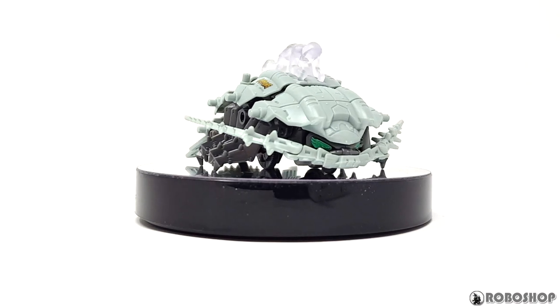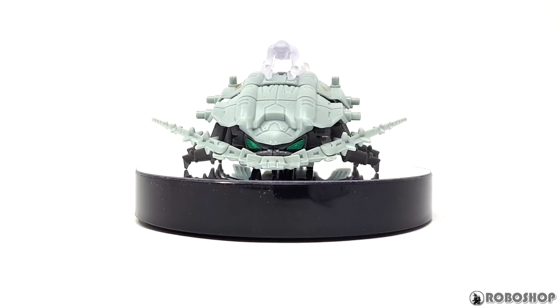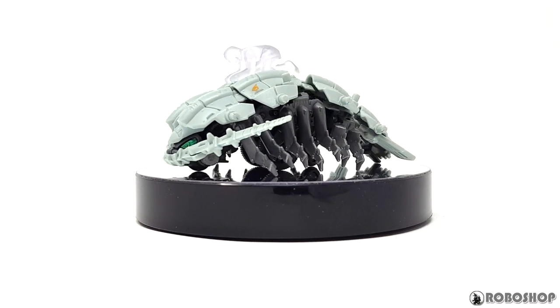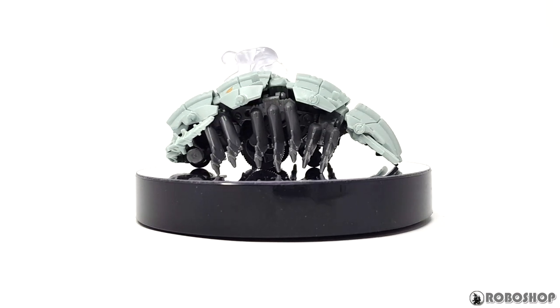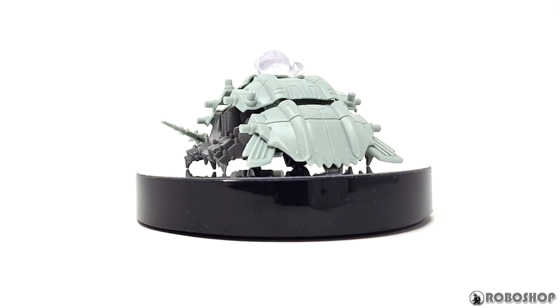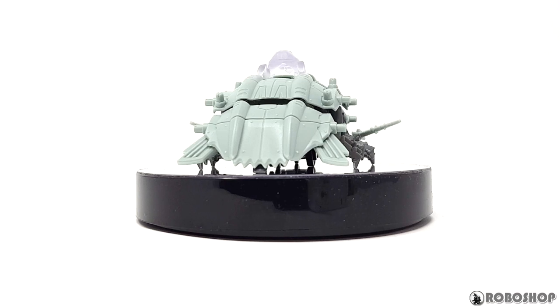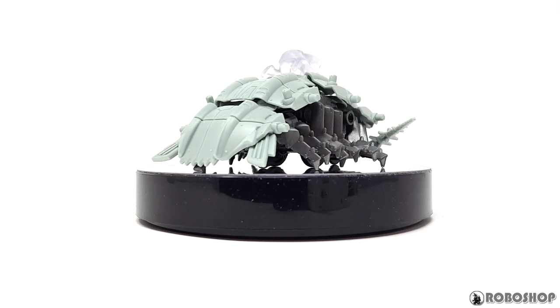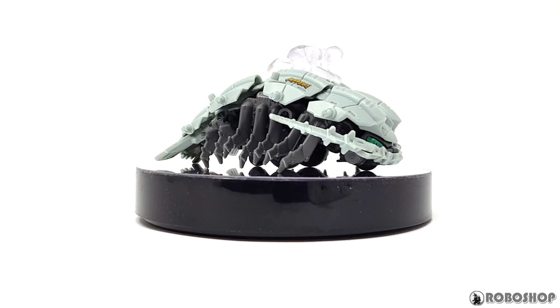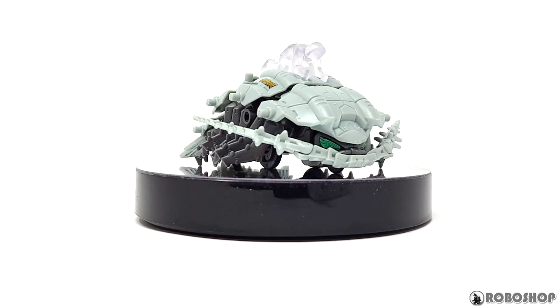Hey guys, today we're taking a look at the Zoids Wild Guzak, I think it's called. I'm going to do my usual thing where I unbox and build the thing for you guys, and then we're going to take a look at it in action, and how it compares to the Volga from the Rebirth Century line, because everyone seems to think it's basically a new version of that kit. Spoiler alert though, it's not.